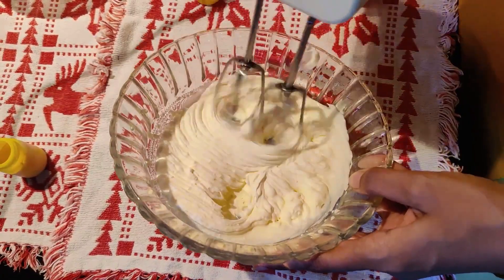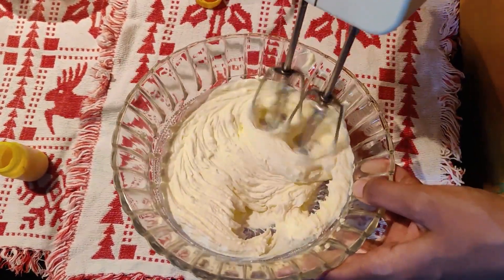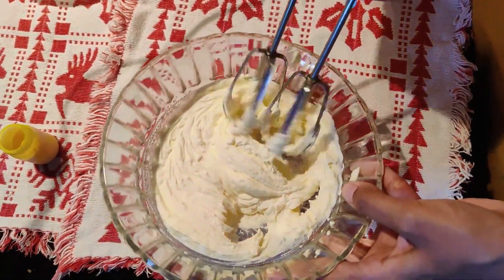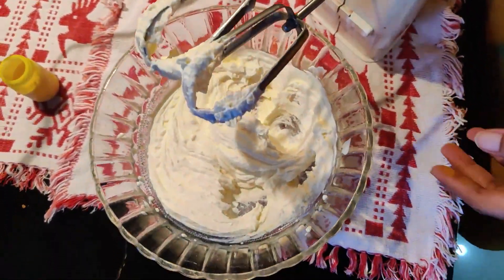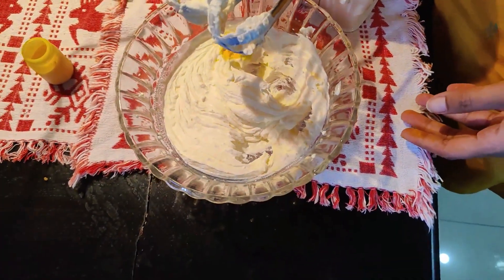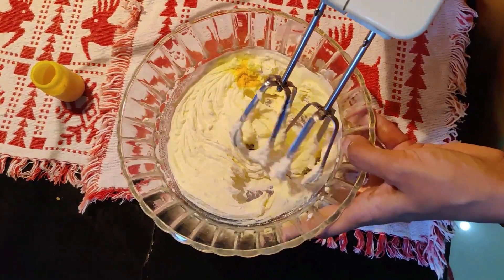Always tilt your dish and beat it a little deeper. Make sure the cream is very cold when you are beating it. Now my cream is done — you don't have to beat it much. I'll be adding a little colour to it and beating it a little more.